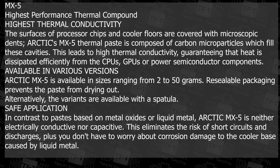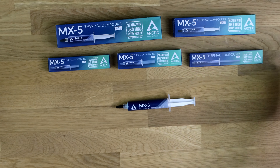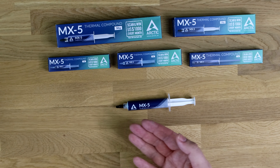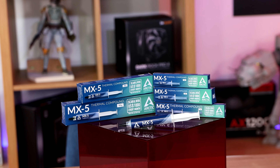As you can see, we've got the MX5 in front of us, and we've got five different tubes. They're basically all different grammage. So you've got two grams, four, eight, 20, and 50 grams there.